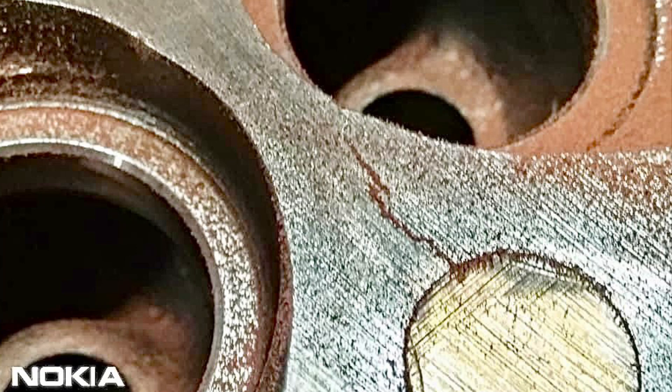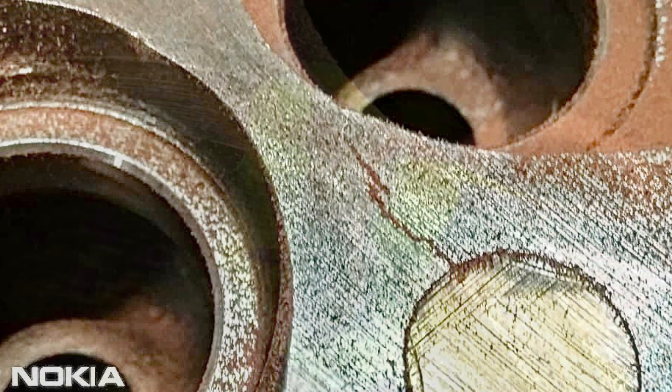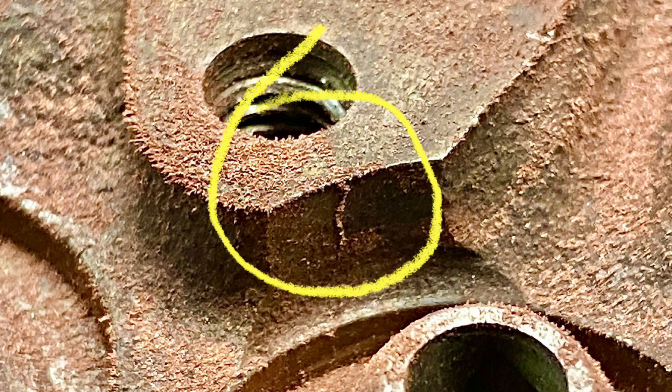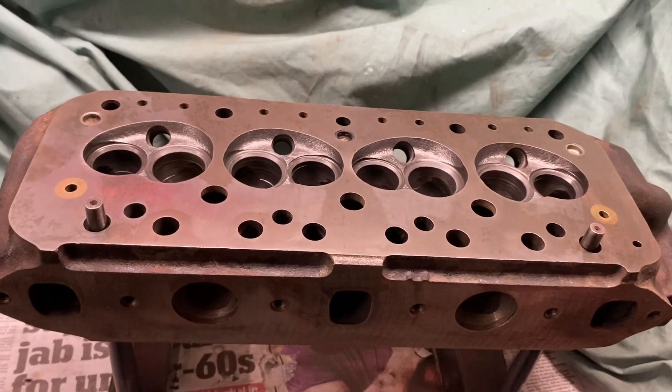Here's a shot showing how magna flux indicates on a cylinder head where there is a crack coming out of a brass plug. This one shows a typical crack across a valve seat. This last example shows a crack out of a rocker stud hole.